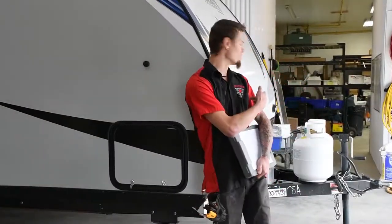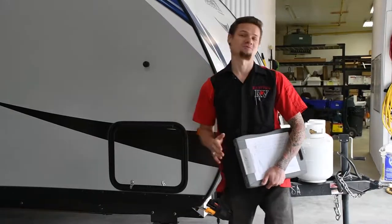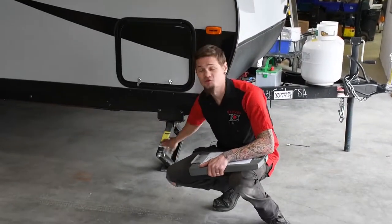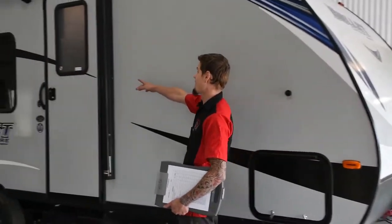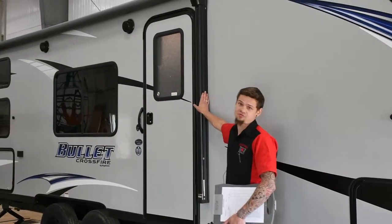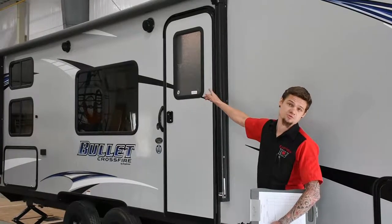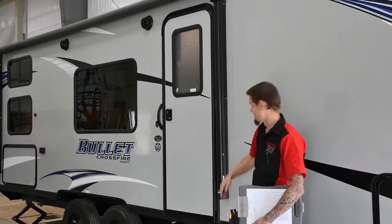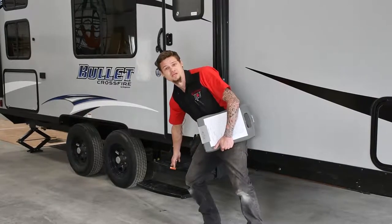If you thought all we check in a 25-point would be your front end and your battery, you're absolutely wrong. We check your stabilizer jacks here as well — grease if needed. We check your electric or manual awning, and on units that have them, we would also check your slide toppers, which you can buy at East U RV. We would also grease and adjust your steps if needed.